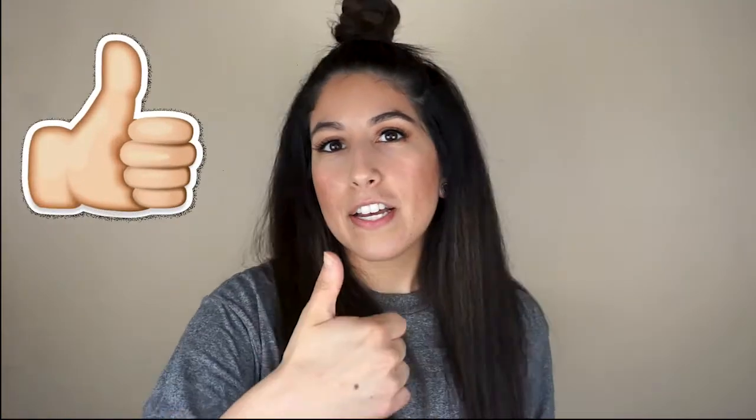Before we hop into it, add me on Instagram — I'll put my handle down below — and hit subscribe if you're not subscribed yet. In the comments down below, let me know what item you want to try or what item you liked, and give the video a thumbs up. Alright, let's get into it guys.